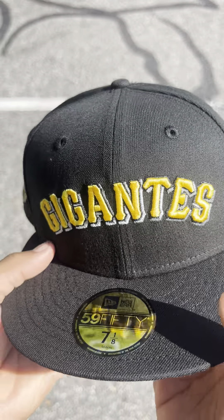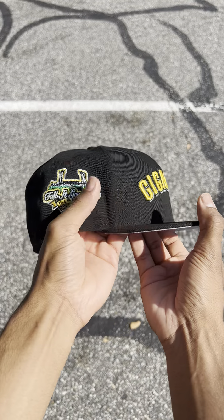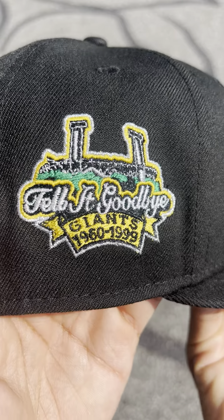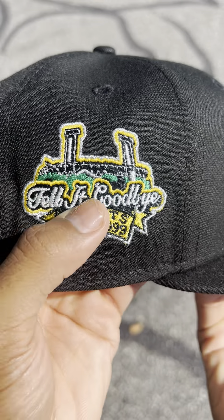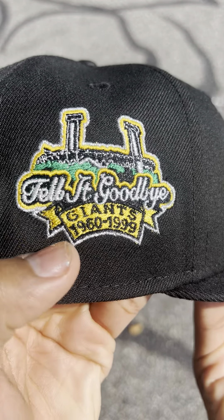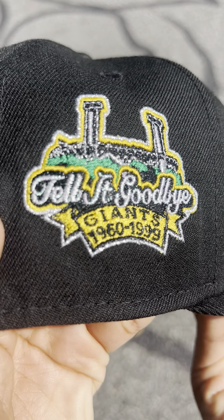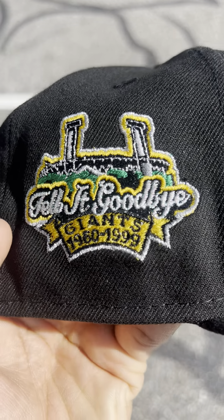If you have the Thunder 4s, this goes perfect with them. This is my favorite patch ever — not going to lie — on any fitted. I don't know what it is about it. Metallic, Goodbye Giants 1960-1999. It has that metallic iris right there if you can see it. Crazy, man.